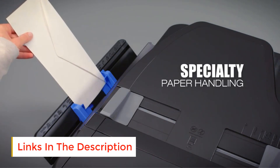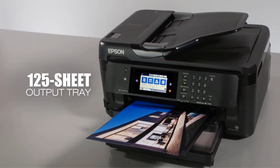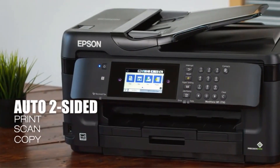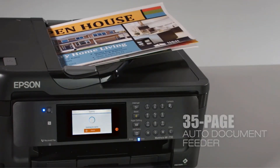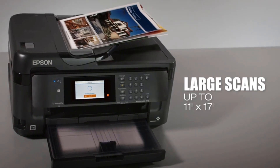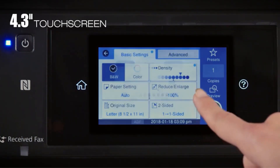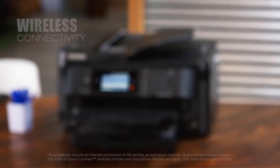Size will not be much of an issue for you. This printer has a 250-sheet input tray and a 125-sheet output tray. It also comes with a rear feed to work with specialty papers. The capacity of its ADF is 35 sheets.